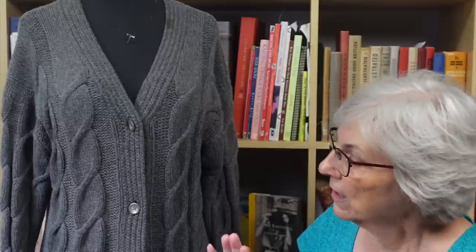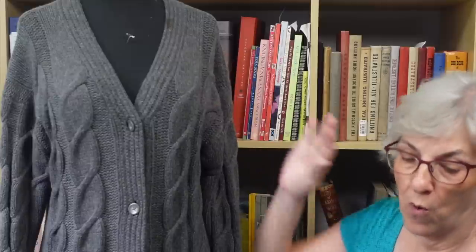I wanted to give an update on the sweater that I'm reverse-engineering. The original sweater was knit with a cashmere Aran weight yarn that had a chainette construction — it's almost like a mini I-cord or a crochet chain. The yarn I'm using is wool, not cashmere, and it's worsted weight, not Aran weight. So there are a few differences in gauge and stitch counts.